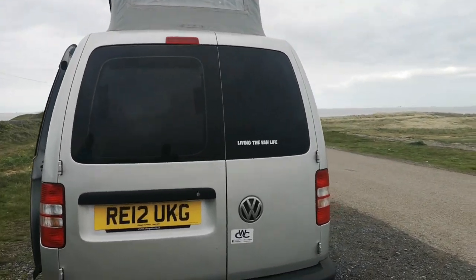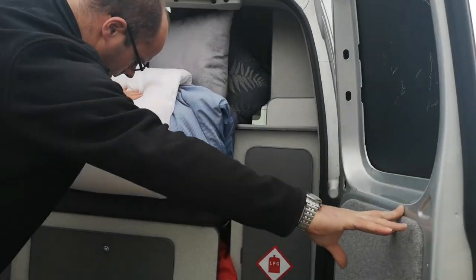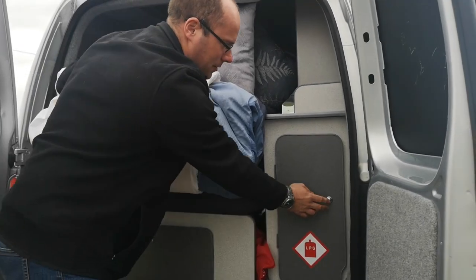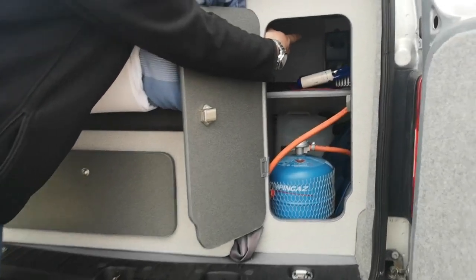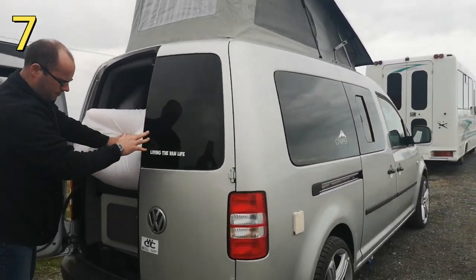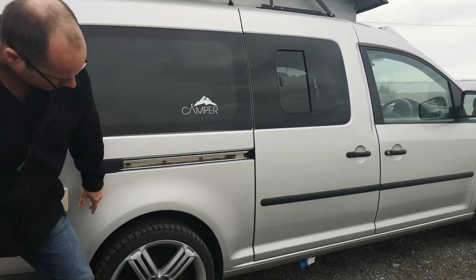Let's have a little wander around the van. Added a new sticker today — 'Living the Van Life'. It's a neat little van. LPG, that's for my electric hookup, and that's for the water. I've even got a fuse box. There's your other sticker — Camper — that's a nice little one. That's the water fill-up, and the electric one's down here.